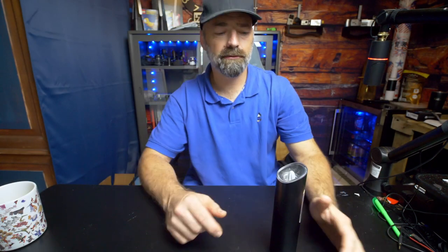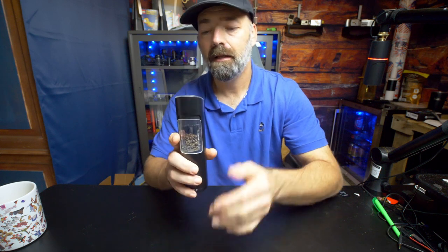Today on Bennett's Reviews and How-To's, we have this — a salt and pepper grinder.